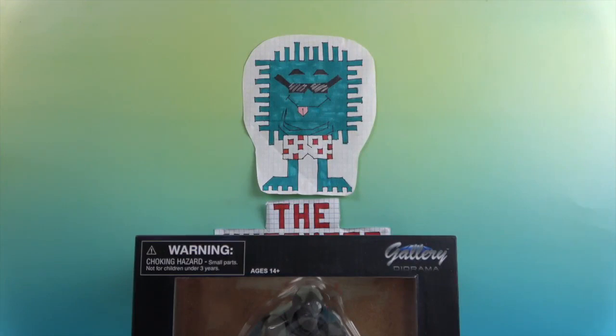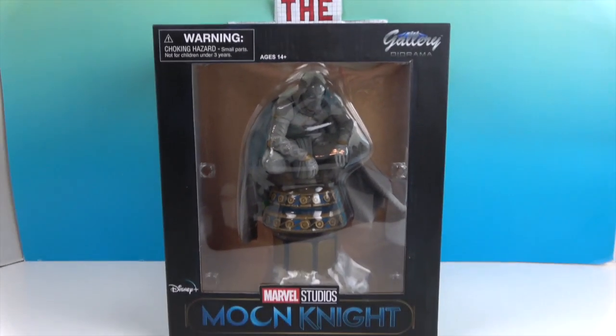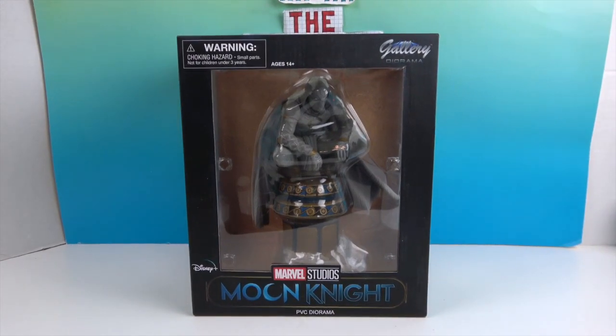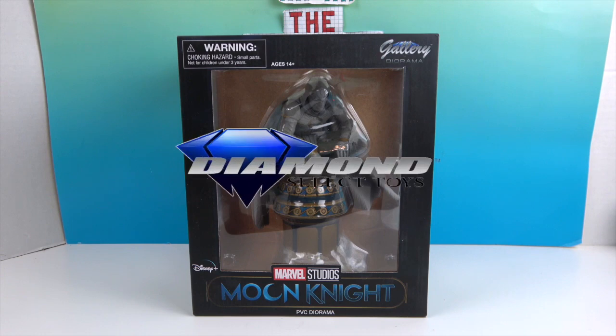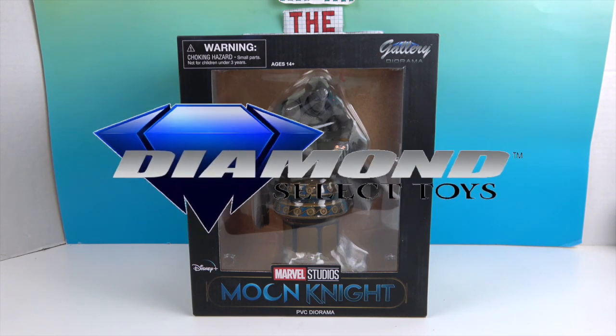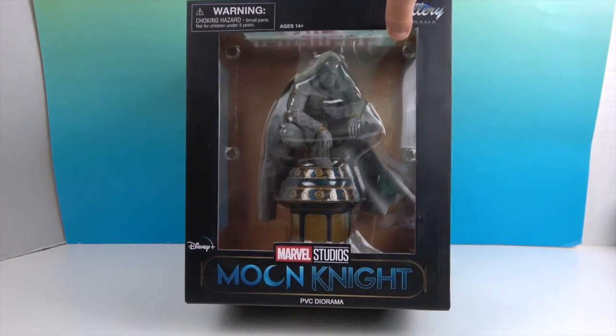Hello and welcome back to The Unboxers! Today we have another awesome PVC diorama — this time it's Moon Knight, the live action version, basically based off the series. We really enjoyed that series and we want to say a great big thank you to Diamond Select for sending him to us for free to share with you today.